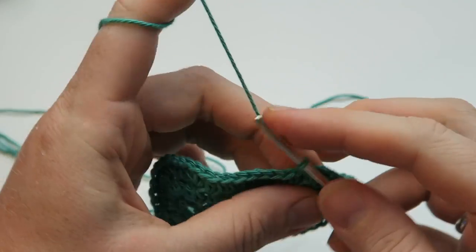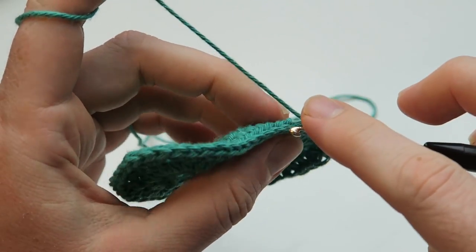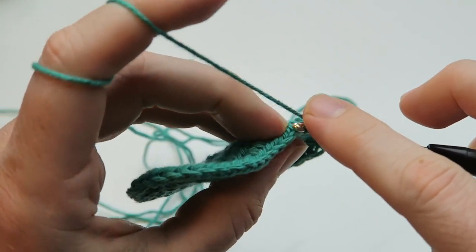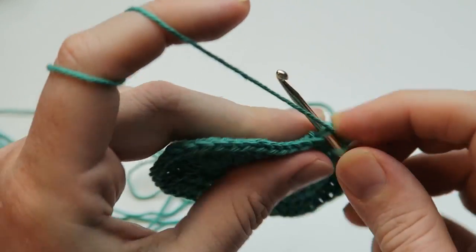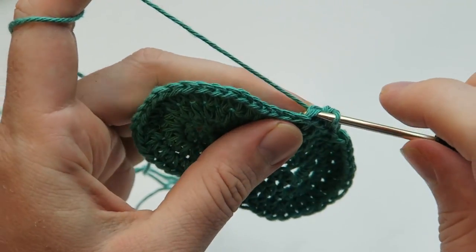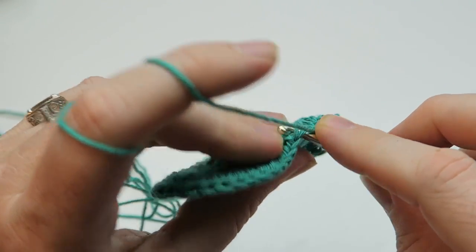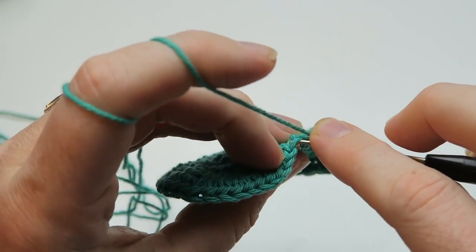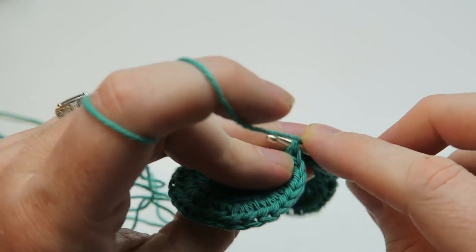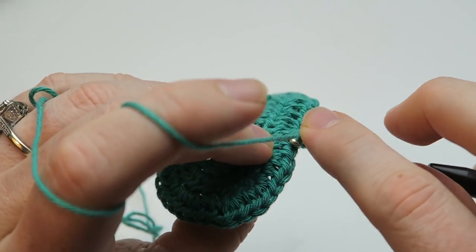We are ending the round with a slip stitch and we start off the next round with a chain stitch. In this round we're going to start changing direction upwards and we are only crocheting into the back loops in this round. Single crochets into every stitch of the round - I'm picking up the back loop of the stitch and also one loop from the previous round, so I'm still working with two loops. If you prefer you can just use the back loop of your stitches.